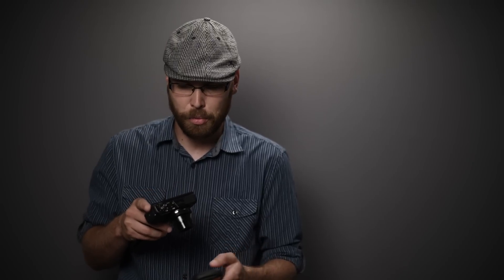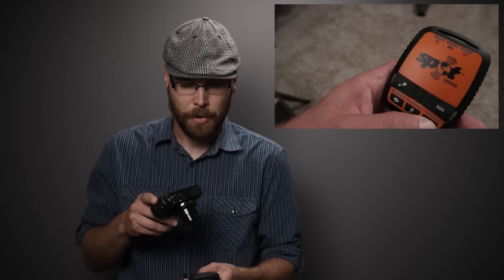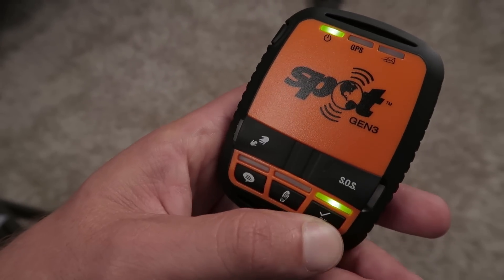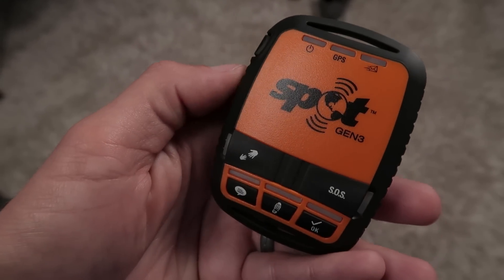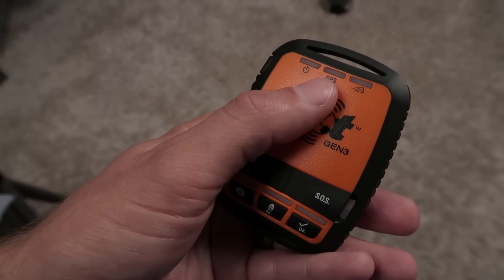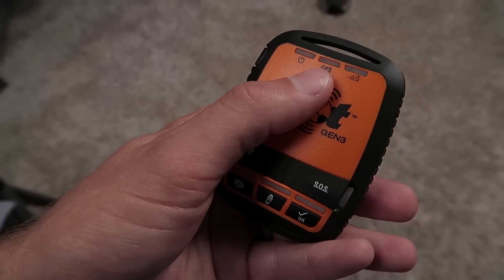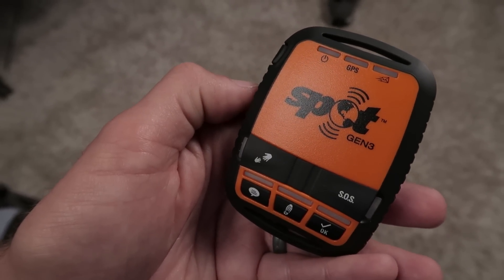The text message will show the latitude and longitude and the message. The email will have a link to a satellite map showing exactly where I was when I sent it. To send the message, I hold down this button until it blinks — it has a green light there confirming it. Now it's looking for a GPS lock, and you can see the GPS light lighting up green, confirming it found the GPS location.